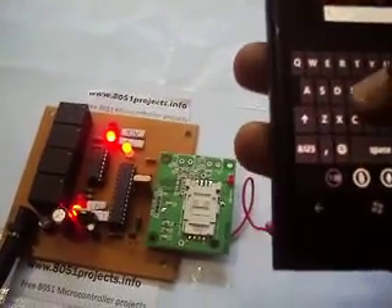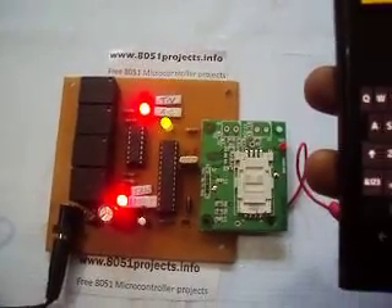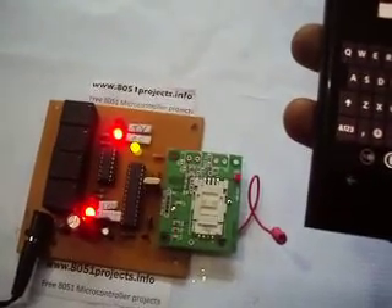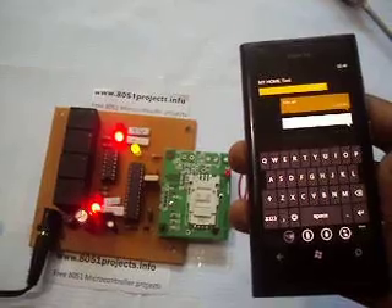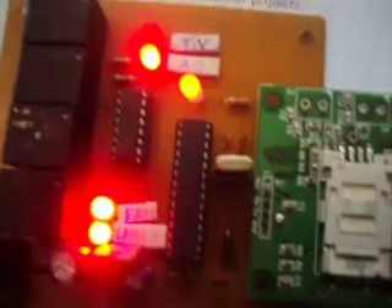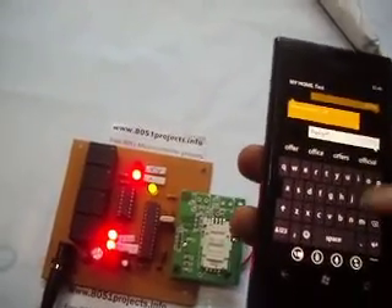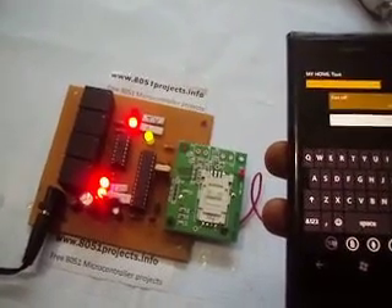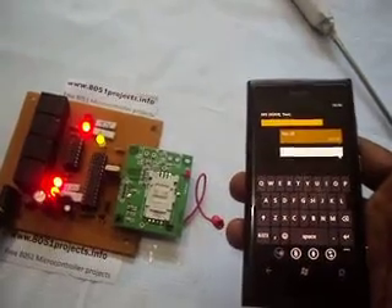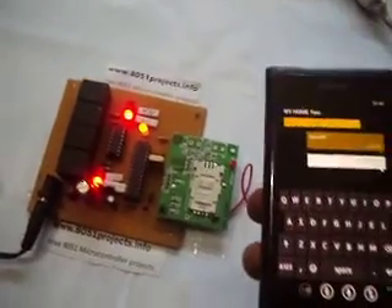Now, fan on — the third LED should get turned on; it is the only LED not operated till now. See, the fan LED has switched on. Now fan off — it is sending the reply 'fan switched on.' I am sending the message fan off, so the LED which is on now should turn off. The fan LED is now off. Hope you all liked this project. For more details, visit www.8051projects.info. Thank you.